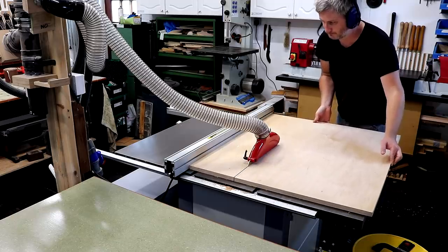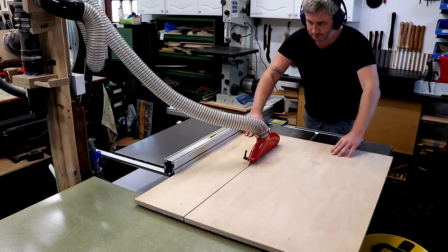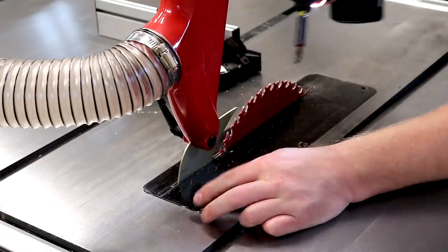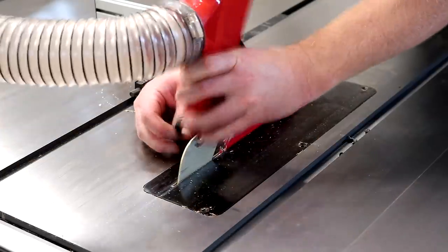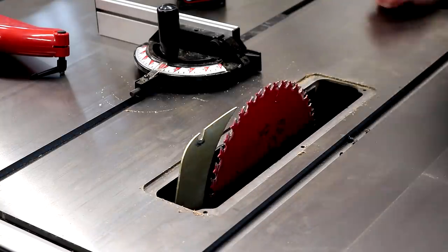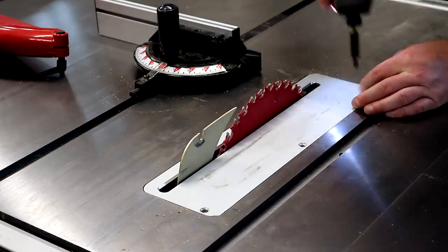The first job was to rip the plywood down to what will be the height of the pot at the table saw. I then need to tilt my table saw blade, so I get the zero clearance insert plate removed and the original insert plate installed — that has a wider slot which will allow the blade to tilt over. I'm going to make the cuts in a way so that I can have a continuous wood grain pattern around the pot.